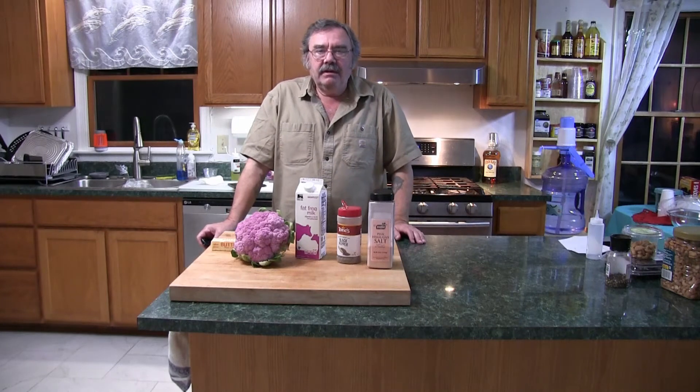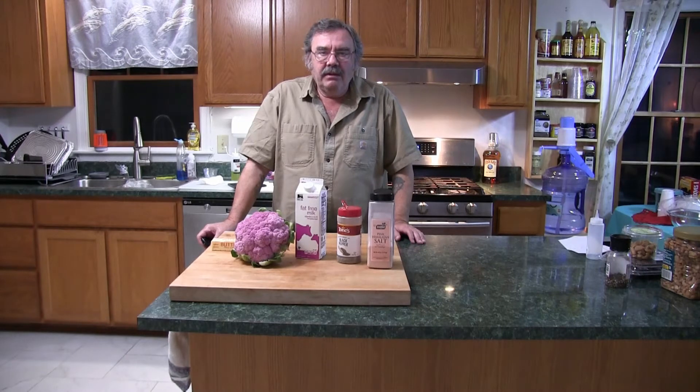Hi folks, it's Chef Kevin. Tonight I'm making a puree — a special puree. I'm making a purple cauliflower puree.